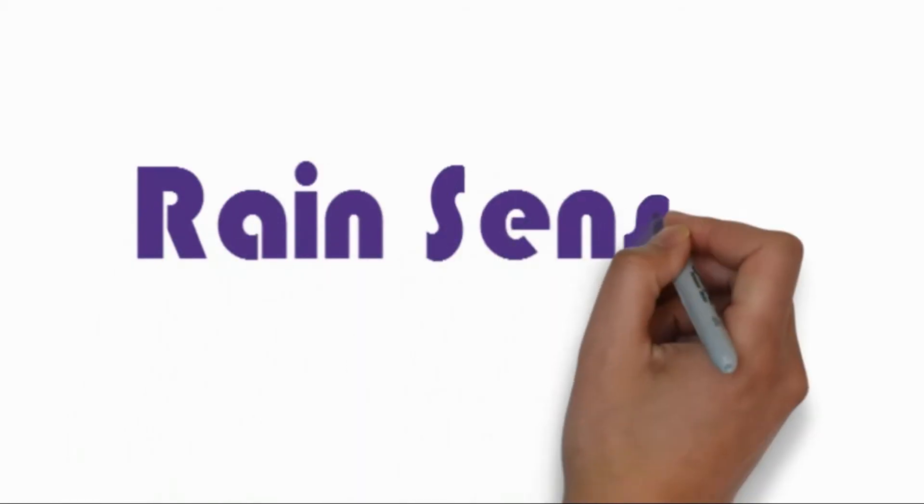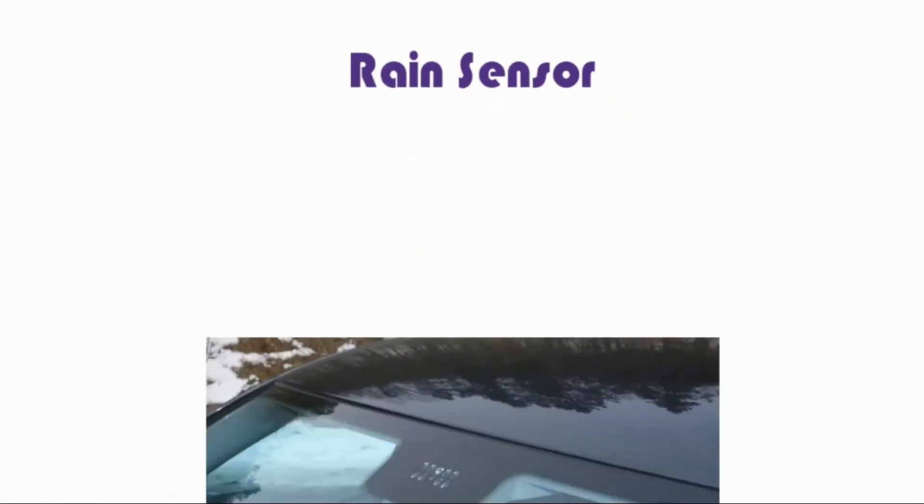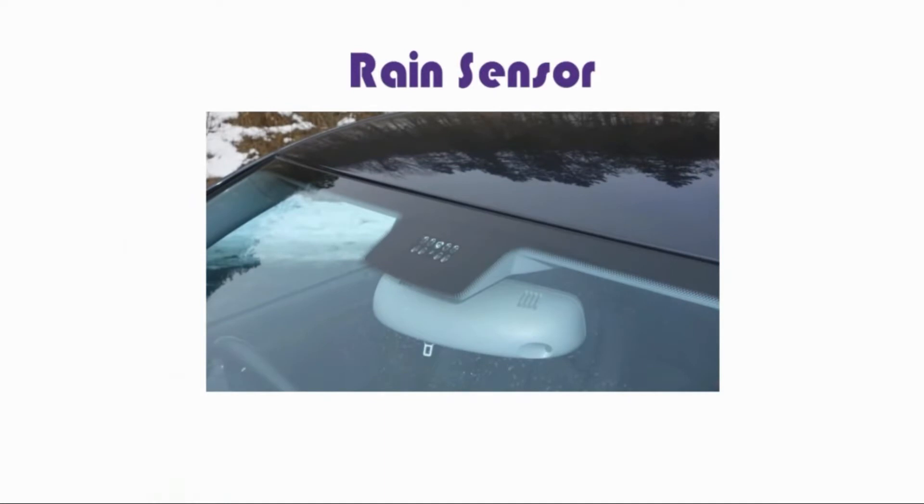Rain Sensor. The weather being as unpredictable as ever, it's easy to leave your skylights open only for it to suddenly start raining, leaving the interior below at risk.